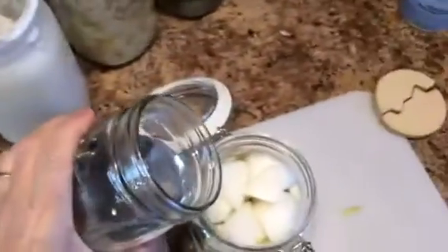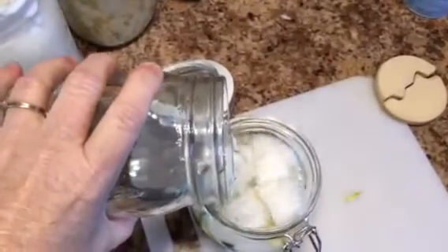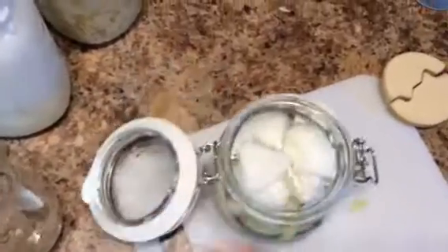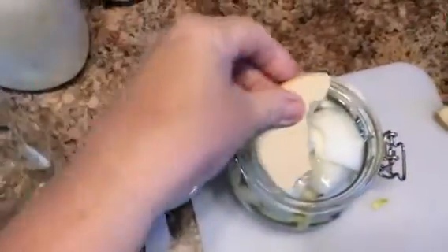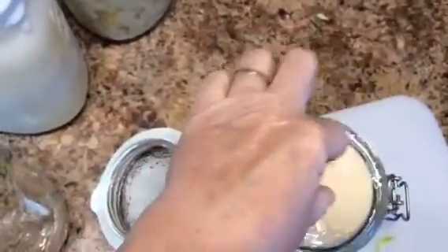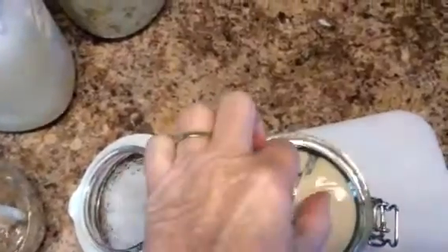You just pour — let's see if I can get a better angle. So you pour the salt water over the vegetables, anything that you want to ferment. I probably poured too much in there, and I have these fermentation weights. You can use a rock, or I have another kind of fermentation lid that goes on top.